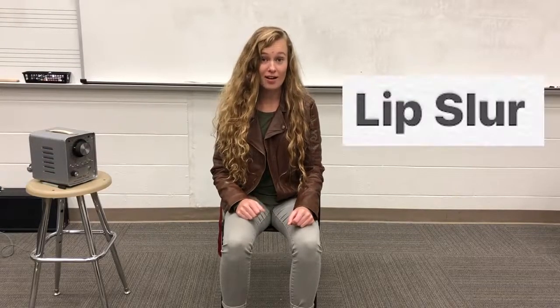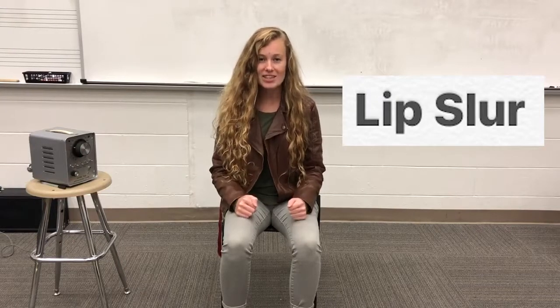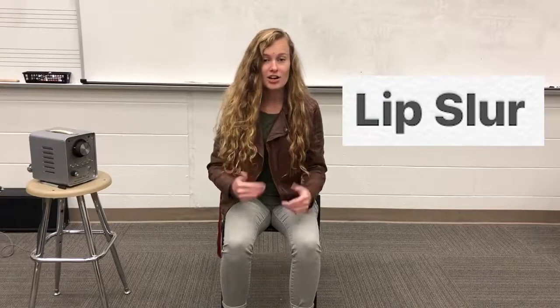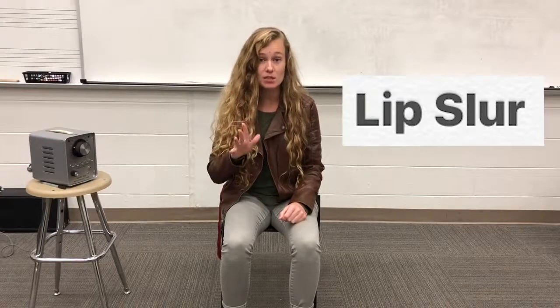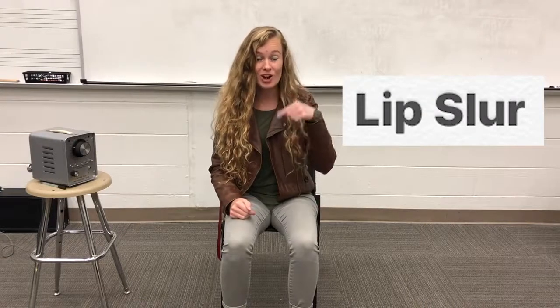Hey everyone, today we're going to be going over lip slurs — what they are and how to make one on our instrument. A lip slur is a way that we can get to a different note or a different partial on our instrument without pushing any buttons or moving our slide. It's all created with our lips and our air.